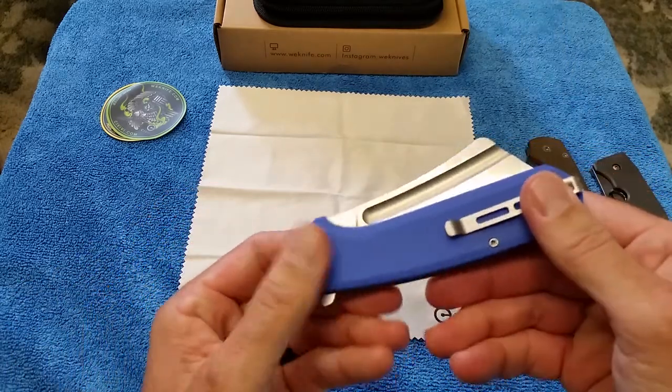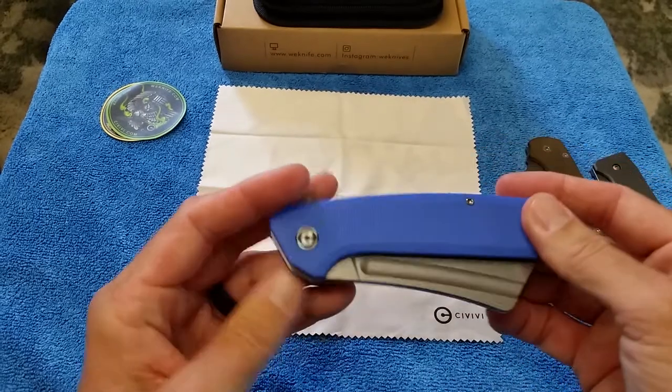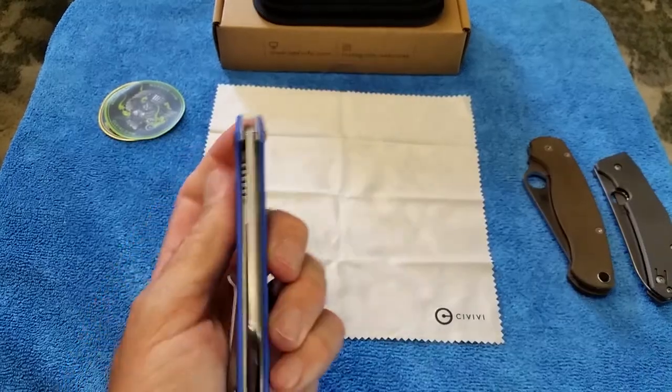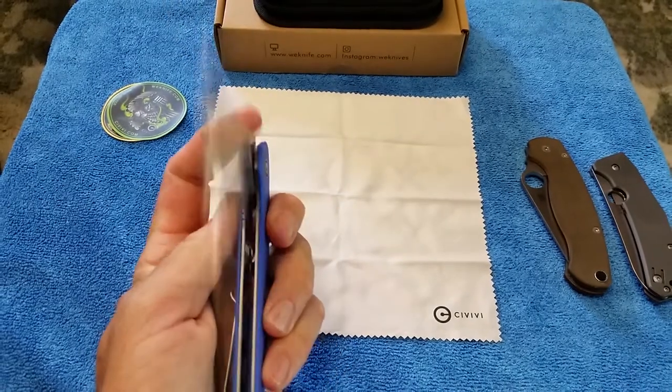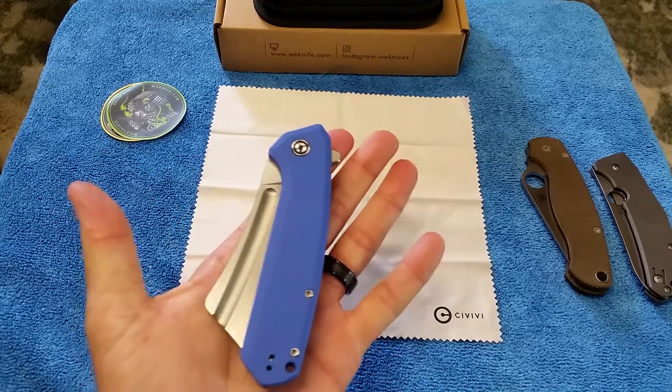Civivi just hasn't hit with me because they've just been very bland. I almost did an Elementum in S35V and I like that. I like the Jade one with the coated blade — I still may get one if they're available.